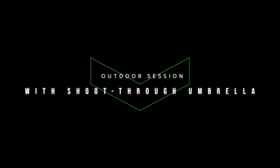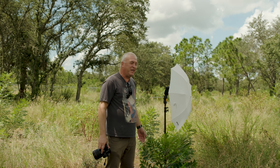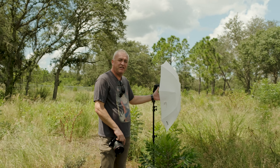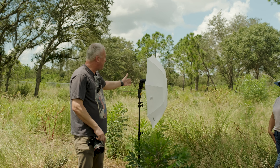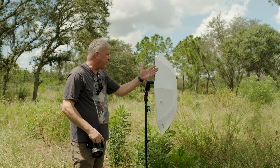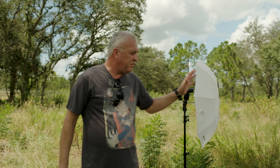Some people want to argue that some of these flashes have more consistent light output and color accuracy, but I think that is a minor thing and you don't have to worry too much at the beginning. If you are a portrait photographer and you have the time to set up the shot and pose your subject, you're always going to use your flash in manual because it's very consistent and it gives you the freedom for your artistic expression.